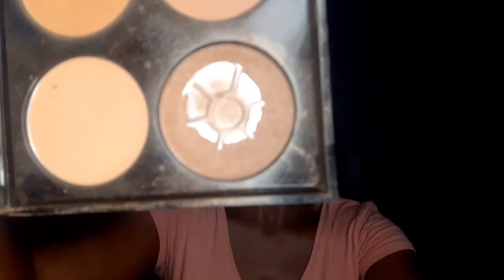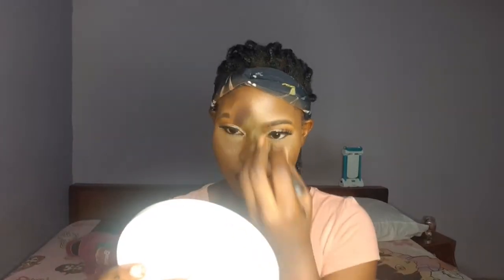Now I'm highlighting with the powder highlighter because my makeup cannot be complete without highlighting — even though I had already used an illuminator before the foundation, I just need to add more because it's a heavy makeup look. Lastly, I'm setting it with my setting spray. This is how it turned out — it looks really good and I love the red lipstick! Thank you guys for watching, and I'll see you next time.